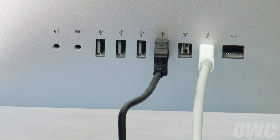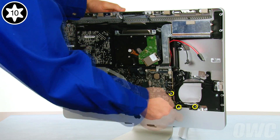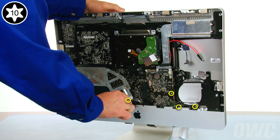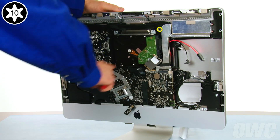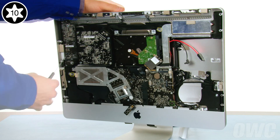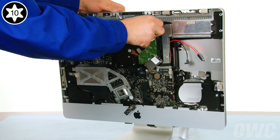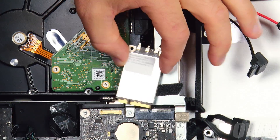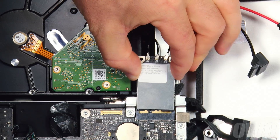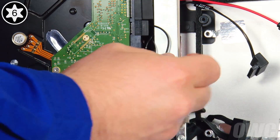Once the ports are set, you can remove the cables you don't need and completely tighten all the logic board screws you just installed. At this point, you can also replace and tighten the two heatsink screws. Next, reinsert the airport card into its slot, making sure the notch is to the left-hand side. Then secure it into place with the Torx T6 screw.